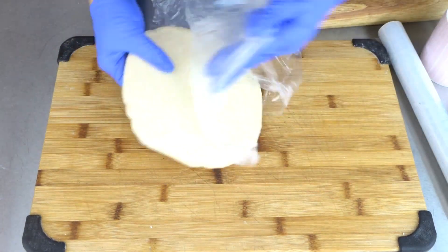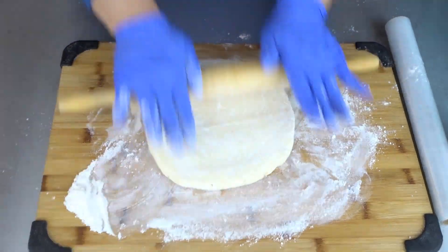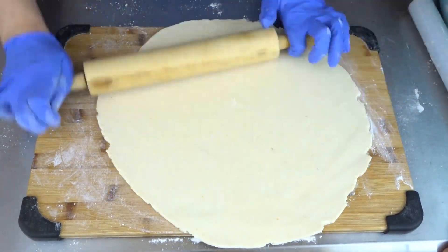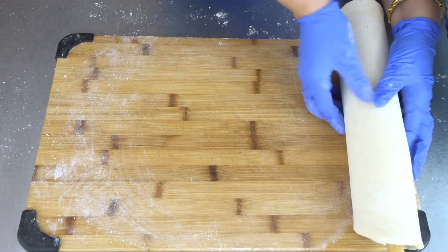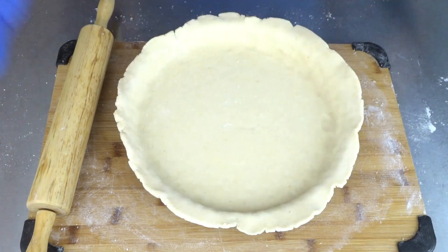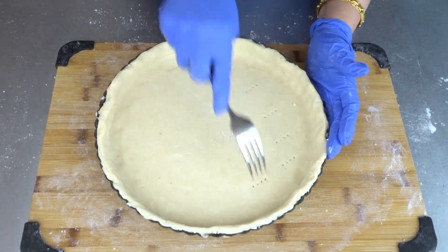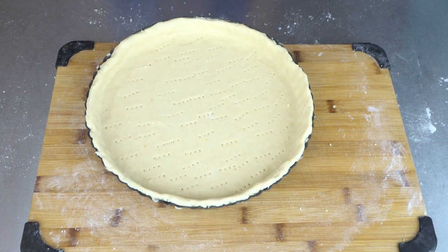It's been 30 minutes. Take the saran wrap off, sprinkle some flour on our board, and roll the dough out. The dough will be stiff as it just came out of the fridge. We will need our pie tray — place the dough in the tray, press the dough down to the shape of the pan, cut the excess dough, and prick with a fork.